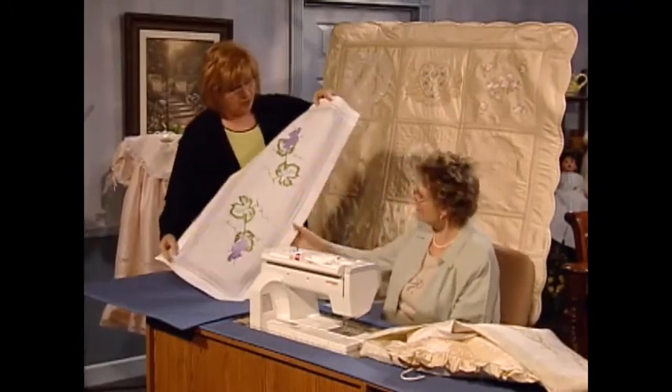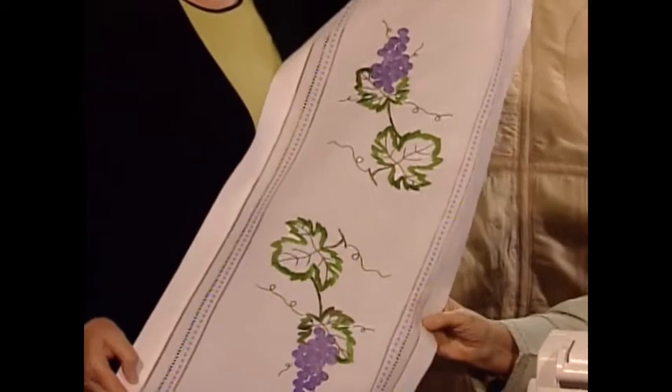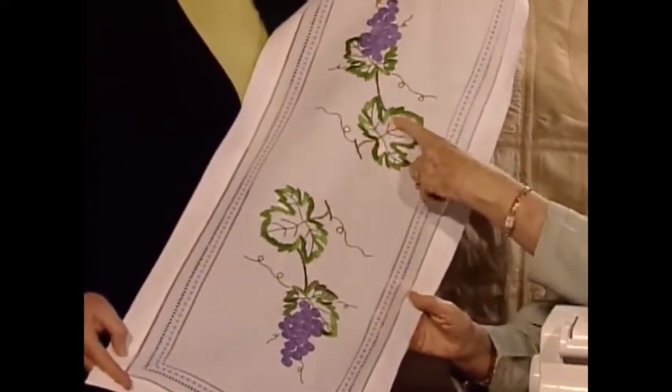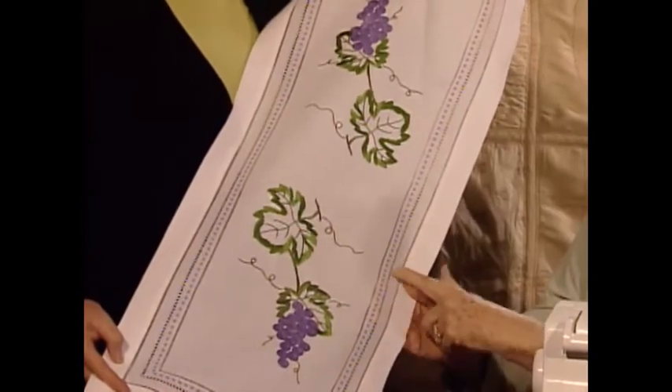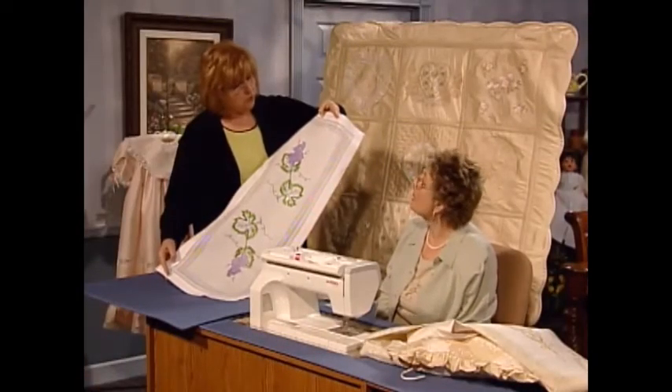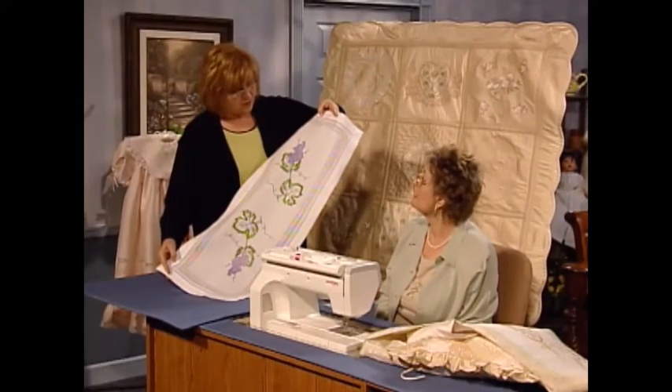Is this a purchased table runner? This is what they call a blank. And then this is again hooped twice in the big hoop with a decorative stitch around it. Very quick and very easy — just enjoy your embroidery machine and have fun with absolutely no sewing.